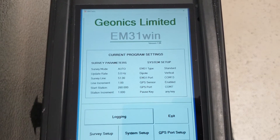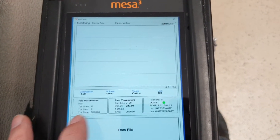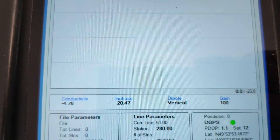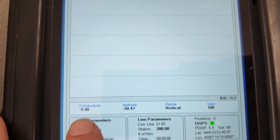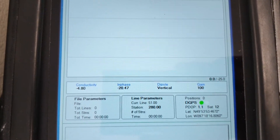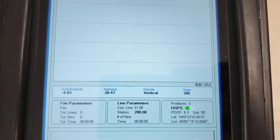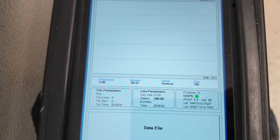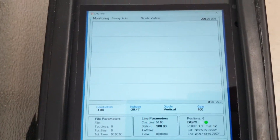If you go to Logging, assuming that the Bluetooth connected properly and it opened the port, it will show you some numbers here: conductivity, in-phase, and the mode. If you turn the instrument sideways, it will automatically change the mode. The gain number is the value on this switch.